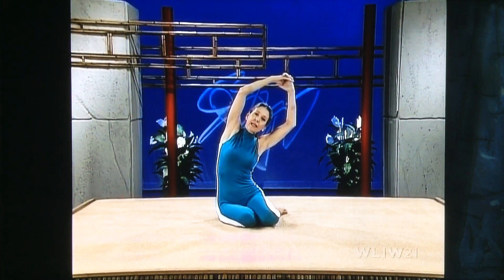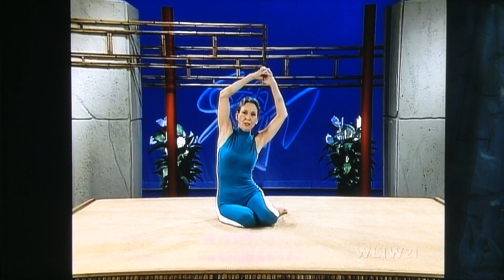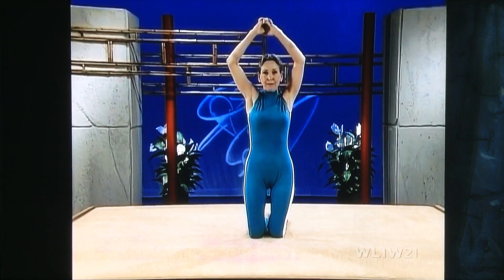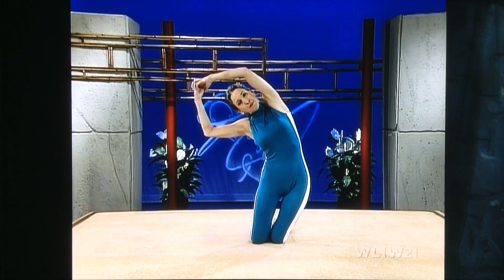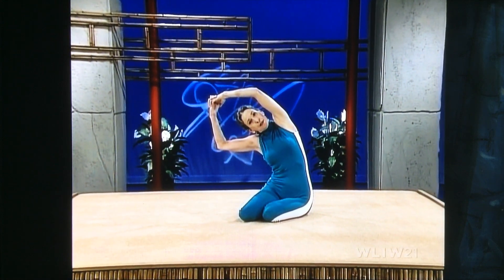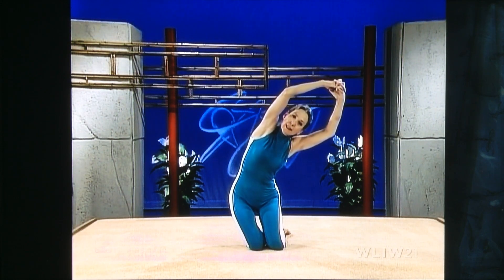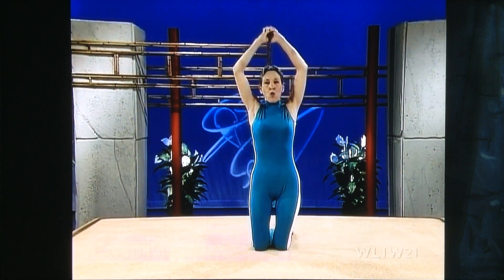Stretch and breathe softly. Lengthen your arms, lengthen through the ribs. If it's hard for you to get up — and it is for a lot of my students — imagine there's a hook coming down and you hook your hands over it and pull up. Then stretch all the way to the other side, lengthen through the waist and through the ribs. Slowly come down — this is where the workout comes, in the slow movement.